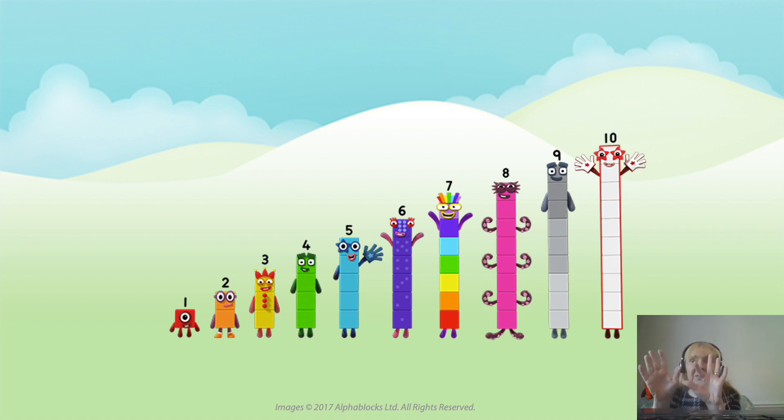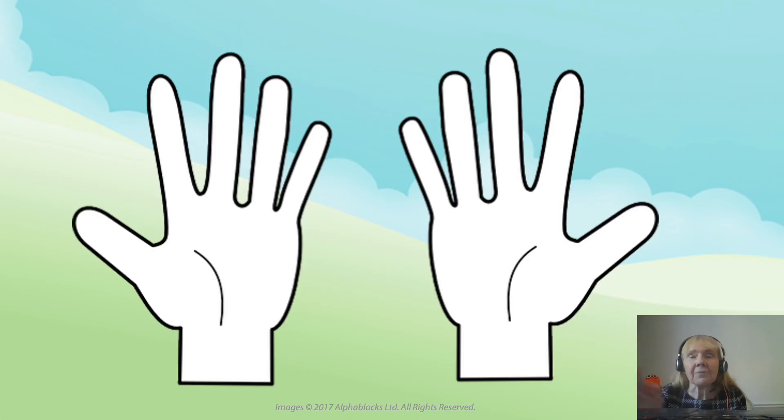Show me your ten fingers — wiggle them about. Let's think about a pair of hands. Here's a pair of hands. With your ten fingers, show them to me again. Hide them behind your back. And now I'm going to ask you to bring them out, but instead of showing me all ten of them, I'm going to ask you to show me just six. Are you ready?